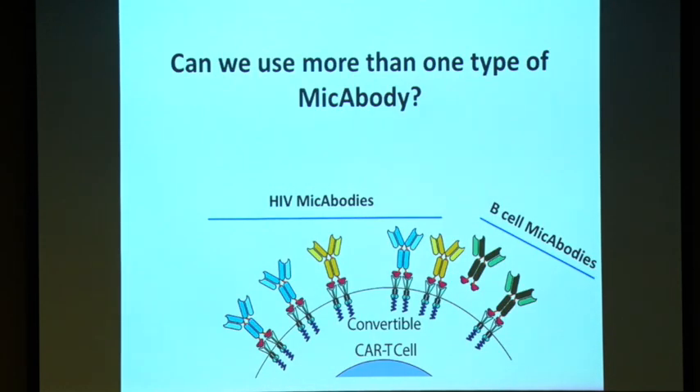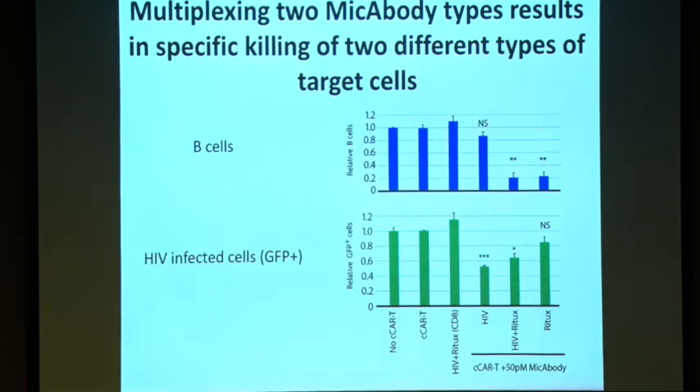So we started an experiment combining both HIV MYCABODYs and a B-cell MYCABODY, to see if we could simultaneously have a CAR-T that kills HIV-infected cells and B cells. As you can see, we managed to kill B cells just by adding a B-cell-specific MYCABODY. And by adding only a mixture of HIV MYCABODYs, we can kill HIV-infected cells. When we add both B-cell and HIV MYCABODYs together, we managed to kill two different cell types at the same time — demonstrating that we can multiplex.